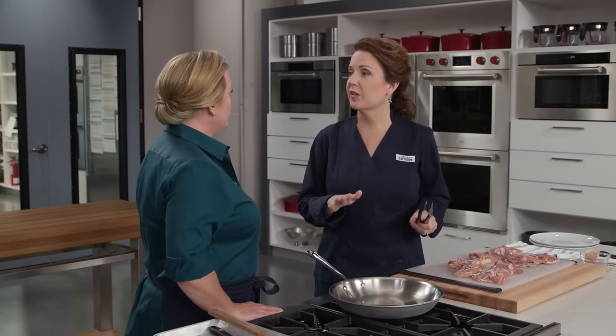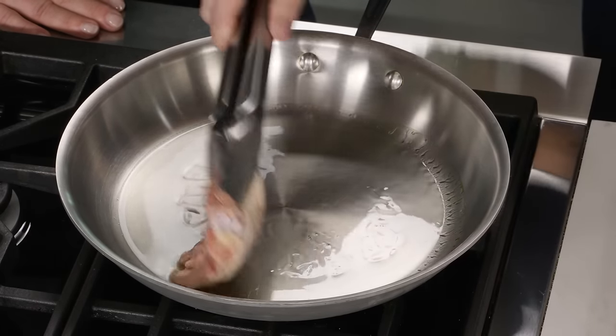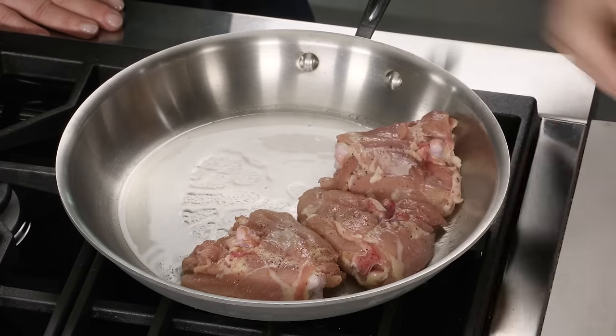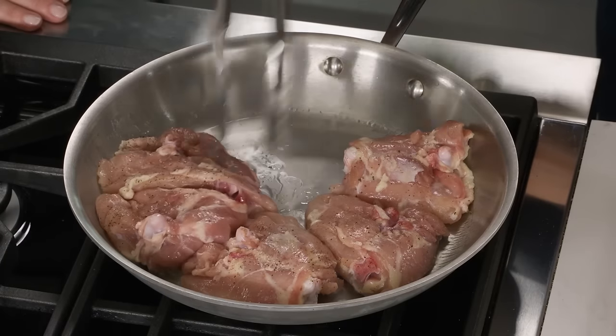I have one tablespoon of vegetable oil heating up in a traditional 12-inch skillet over medium heat. She's smoking, so we're ready to start cooking our chicken. When you use a traditional skillet, you get more fond, and we want that fond. It's really going to add a lot of flavor to our sauce. If you use a non-stick skillet, it doesn't have as much fond — because the browning sticks to the food, not the pan.